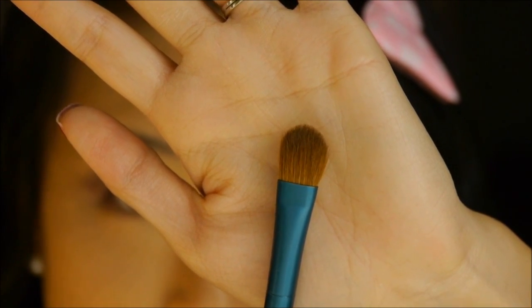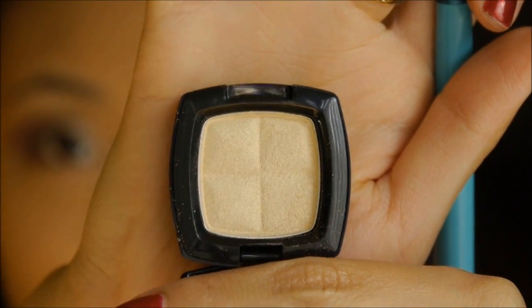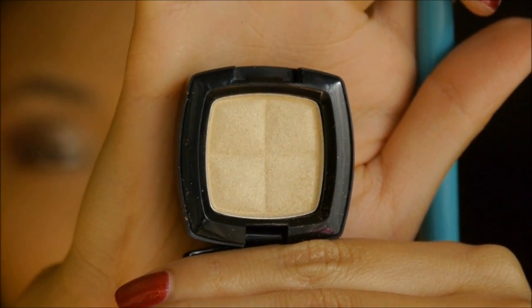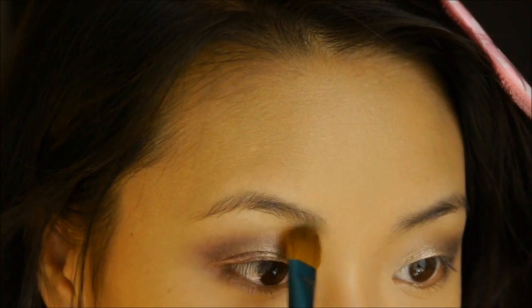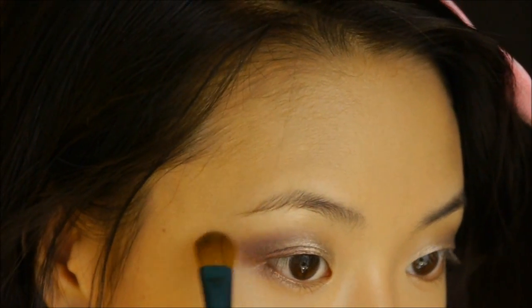Now taking the E60 large shader brush, I'm using NYX eyeshadow in Vanilla Sky to highlight. You don't have to use this exact color — any highlight shade that works for your skin tone is fine — just lightly put that underneath the brow bone.